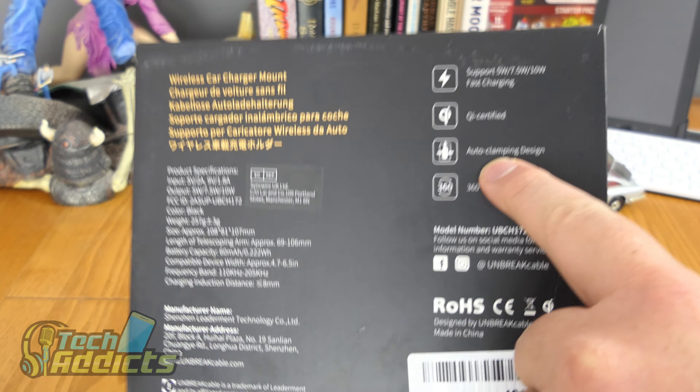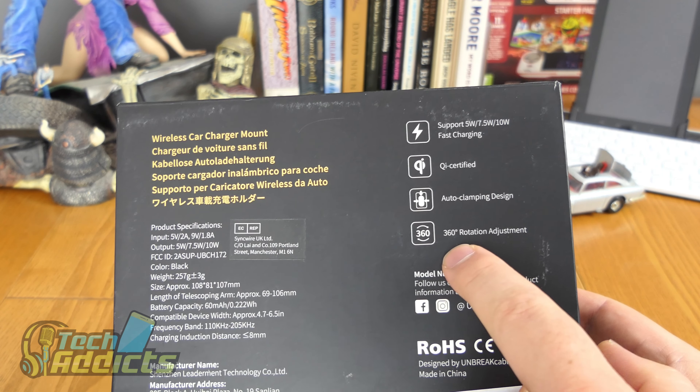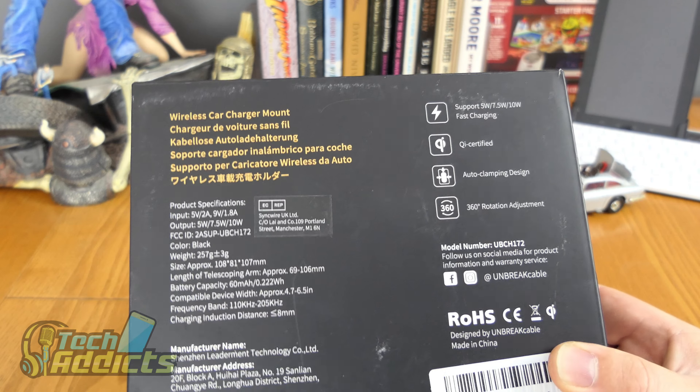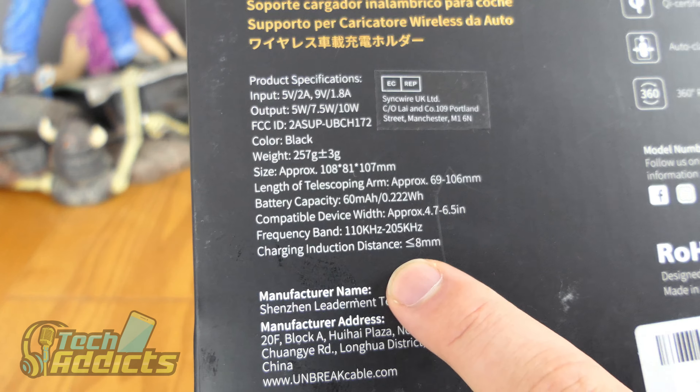It features the auto clamping design, which is very sleek. You've probably seen ads on Twitter and Facebook for these — you just set your phone in and the arms clamp around it. It's also got 360 degree rotation adjustment. There are a few more specs if you're interested in the frequency bands and all that.